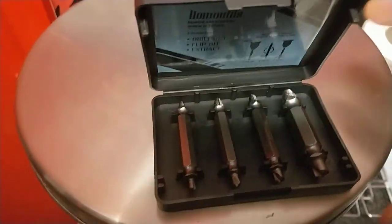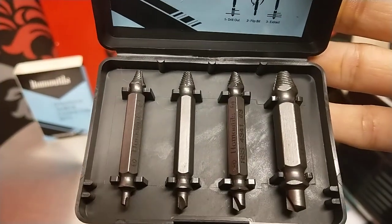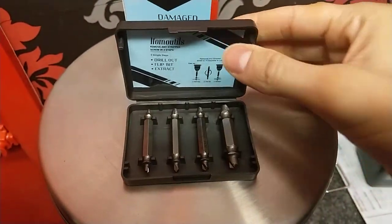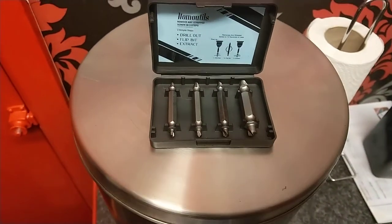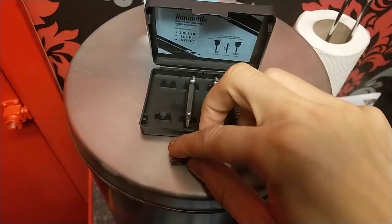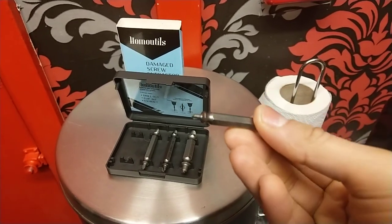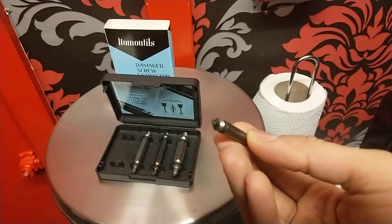Here we are — high quality steel bits in different sizes for all your needs. You can actually smell the metal on them, it's a really powerful smell. They all come with different types of threads depending on the screw type.